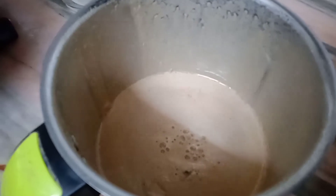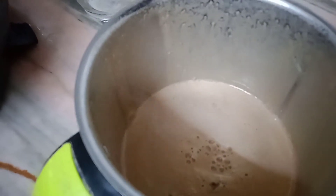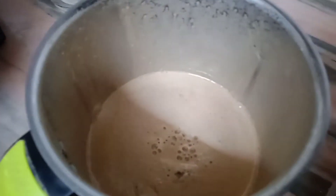Our cold coffee is ready now. The froth on the top you can use for further decorations. Take a glass and decorate it with chocolate syrup.